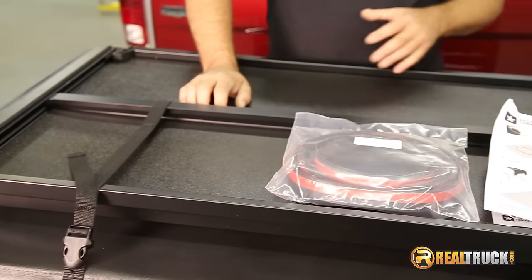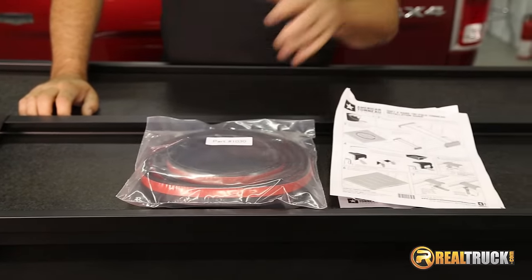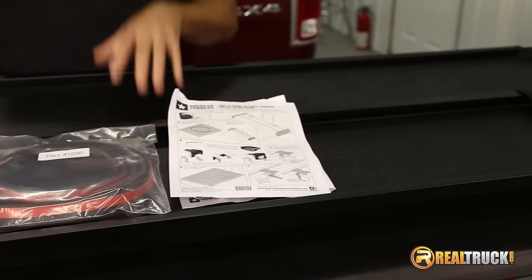Okay, guys, you can see here we have it out of the box. It comes with everything you need to install it — your seal, your instruction sheet, and your hard fold tonneau cover. So let's get this on the truck.